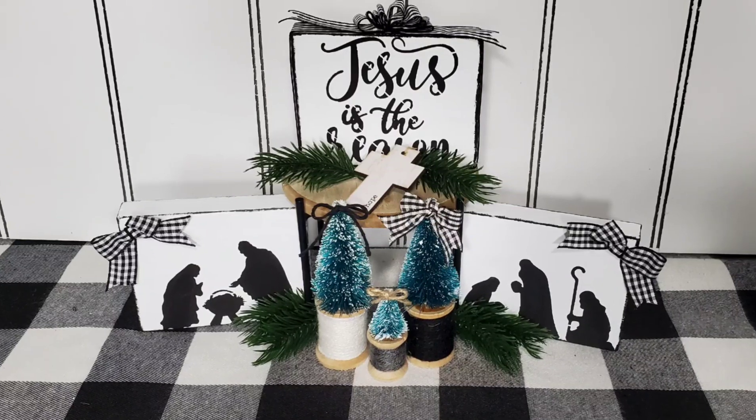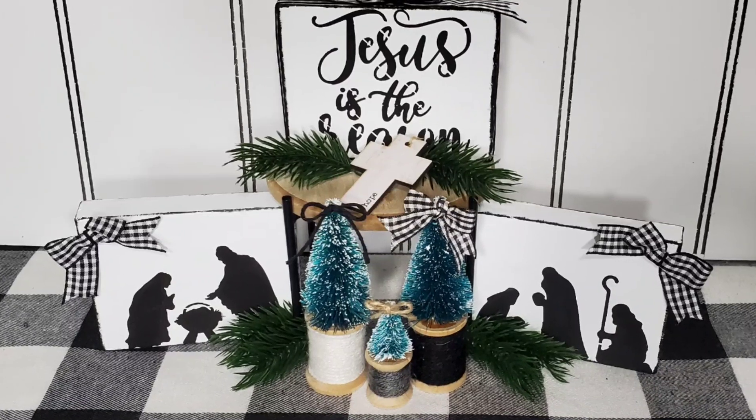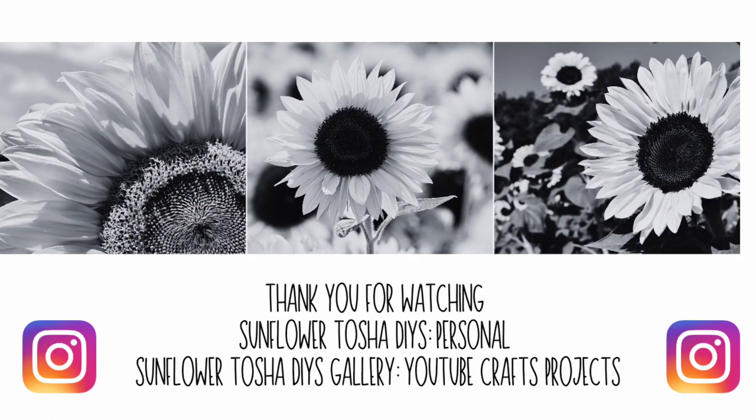And this is one last little look right here. I hope you guys enjoyed my video today and don't forget to watch the playlist and all the other crafters. Thank you for watching Sunflower Tasha DIYs — you can follow me on Instagram on my personal account or my YouTube Craft Project account. Once again, thank you and I hope you guys have a great day. Please say a little prayer for me so I get a little bit better. Bye, have a great day!